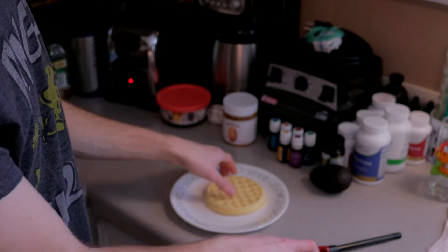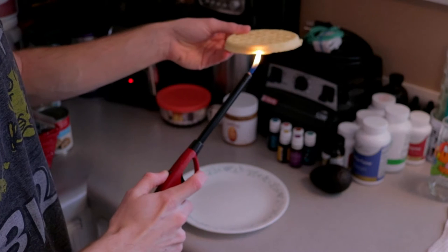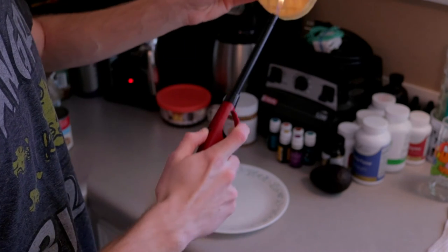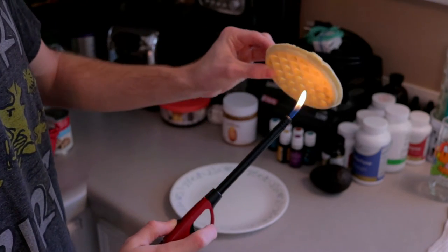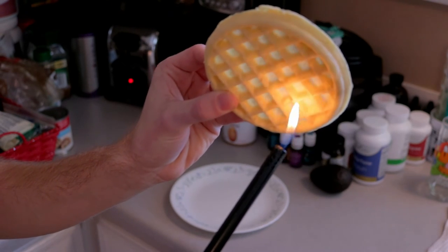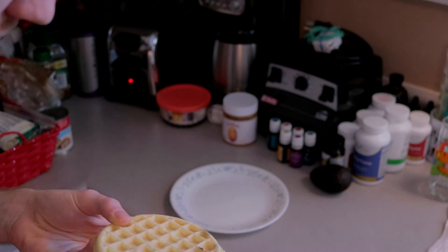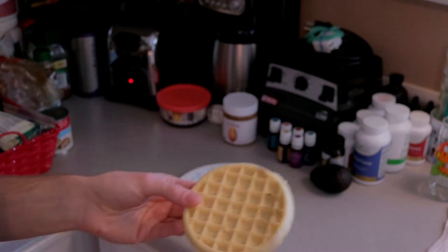It's turning black. I don't know if I like that. Here, I'll get it in the camera so you can see it. Yeah, I'm not liking this. Haha.